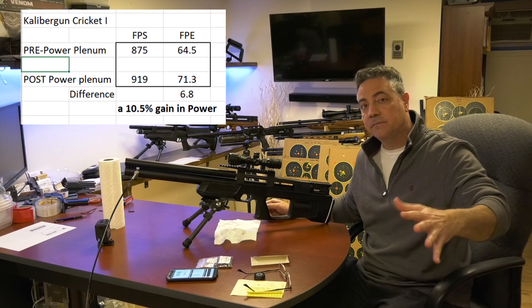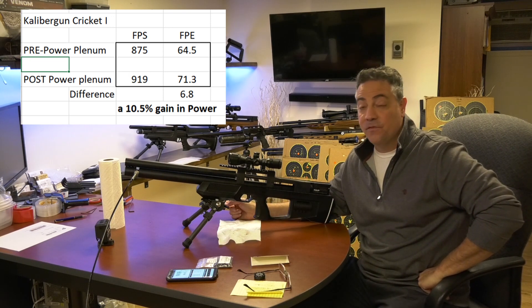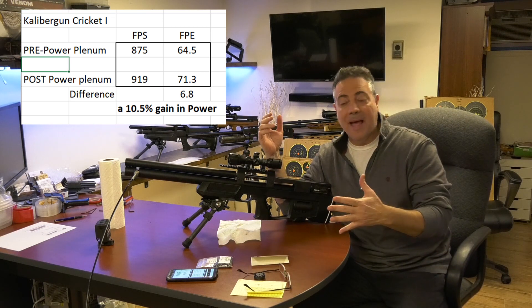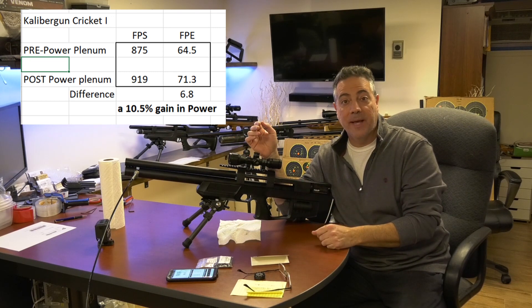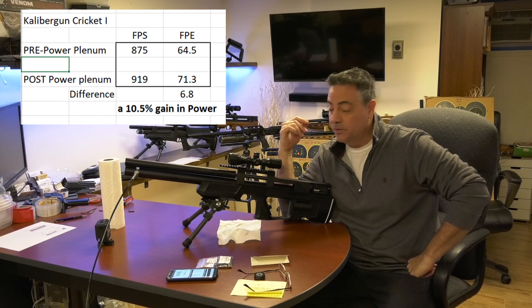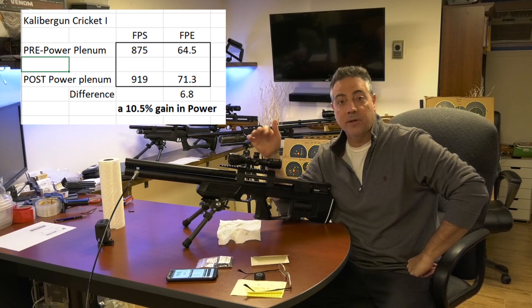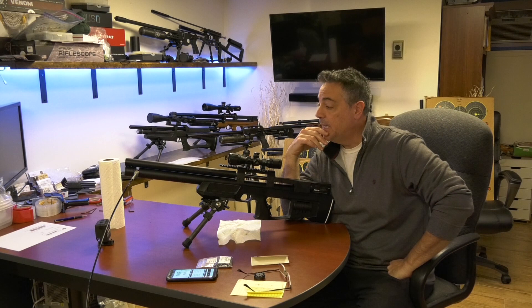So before we were about 875, somewhere around there. Now we're about 919 — that is almost 45 feet per second faster with the same exact slug, nothing else changed. That is quite a difference. So we went from about 64–65 foot-pounds of energy at 875 with a 38 grain to now over 71 foot-pounds of energy — same 38 grain at 919. That's 6 foot-pounds of energy just by adding the power plenum. Plus I've got more airspace, so I'm sure it added a shot or two. I did it because I wanted a little more power with the same tune.